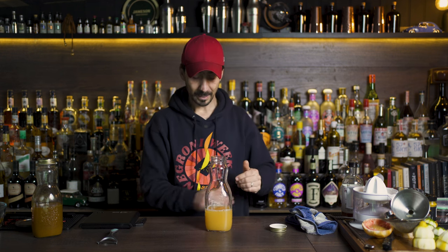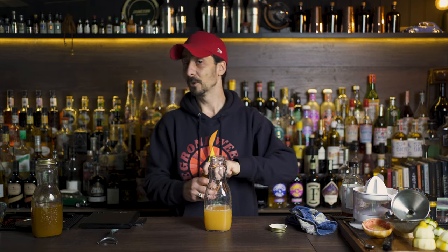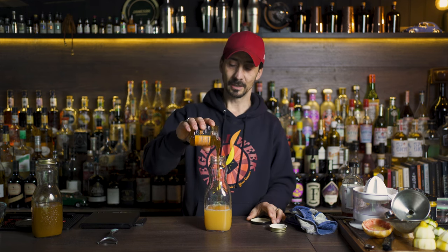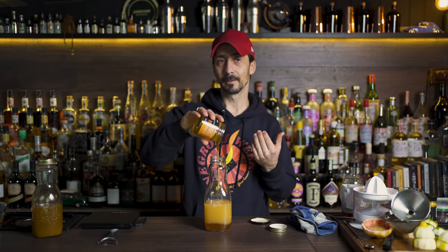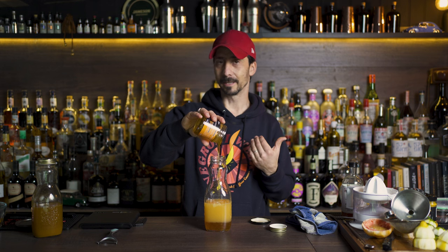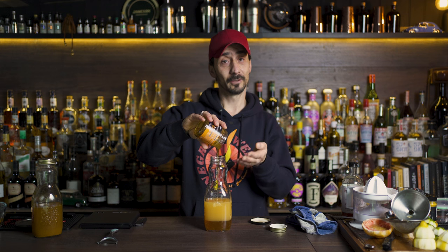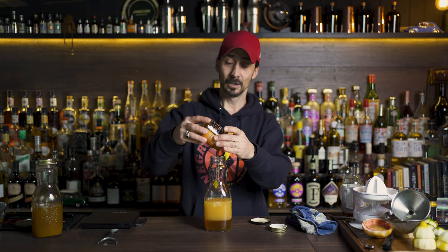We have 400 milliliters of citrus juice, so we're gonna need around 400 milliliters of honey. My jar is 350ml, so I'm gonna go with 350. As I mentioned, it's one to one, but you don't have to be exact — you may prefer it less sweet or more sweet. In this case, I'm gonna use the whole jar of orange blossom honey.